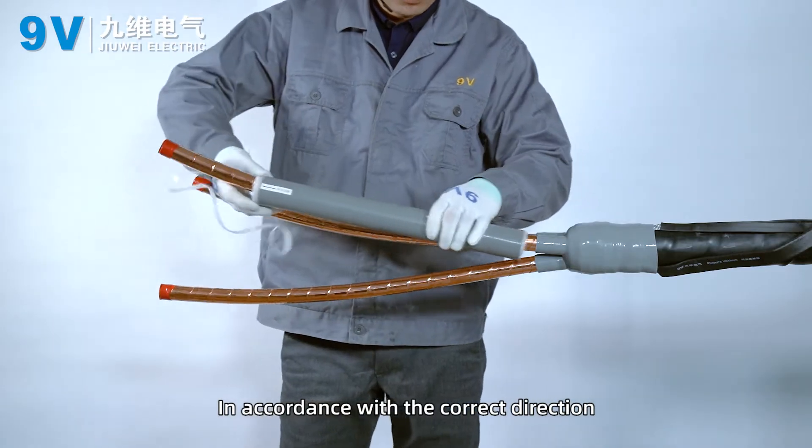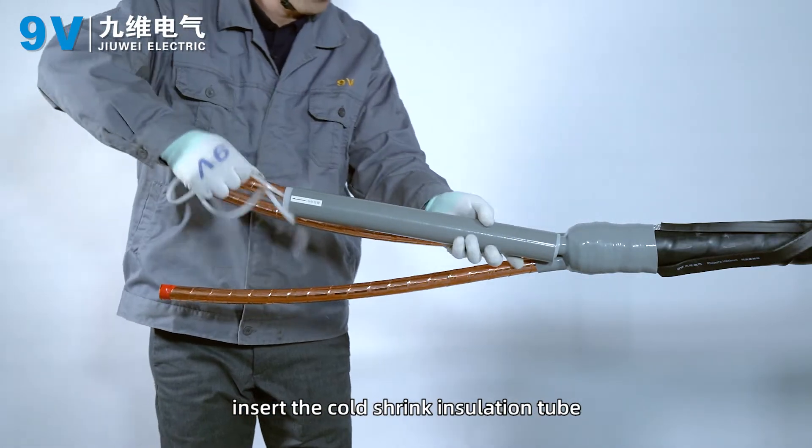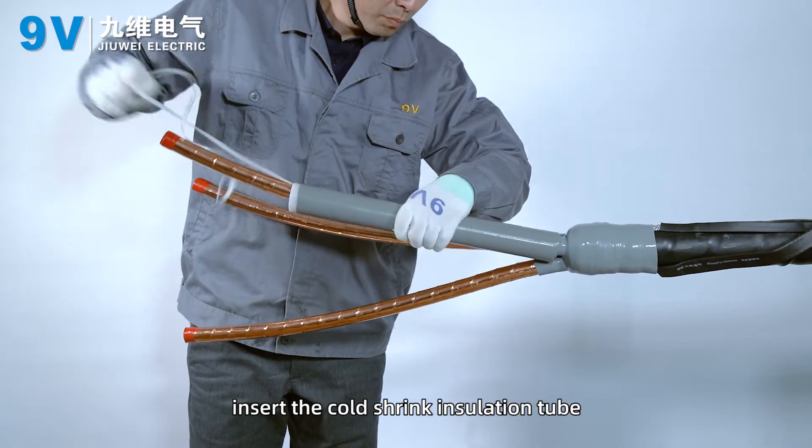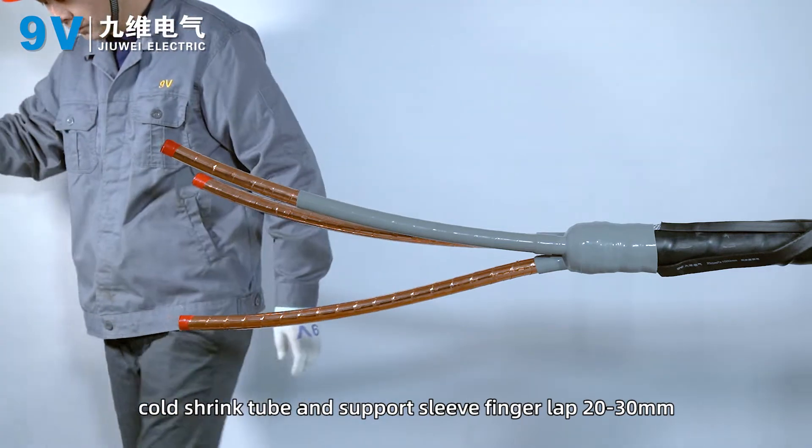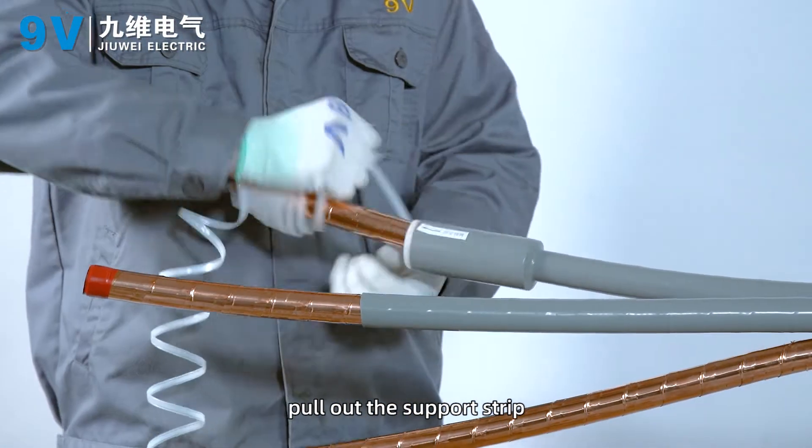In accordance with the correct direction, insert the cold shrink insulation tube. The cold shrink tube and support strip finger lap should be 20–30 mm. Then pull out the support strip.